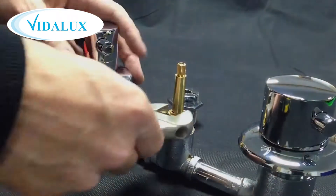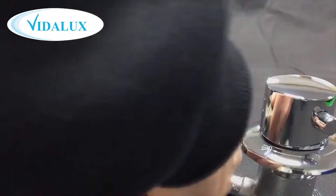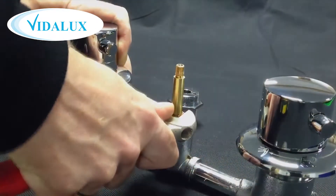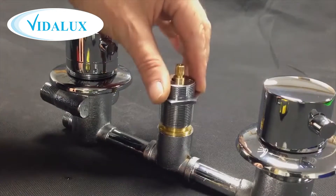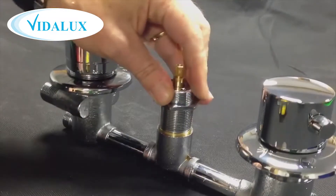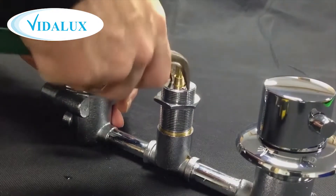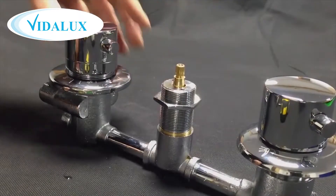When replacing it, screw back in the on-off dial and tighten it up very tightly with a spanner. Next, place on the silver thread section and again using the two holes to get purchase, tighten up the upper chrome housing. It's important to get this tight so there are no water leaks. At this point you would fit the valve back into the shower tower before proceeding.